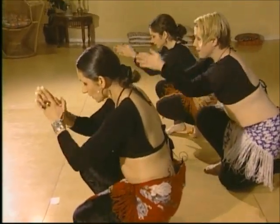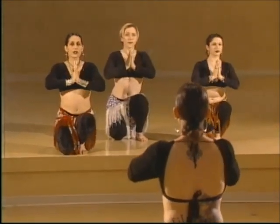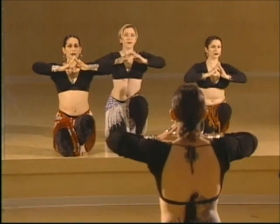Bring your hands together and touch your forehead — that's for your teacher. Look up, and touch your center — that's for your ancestors. And open up.